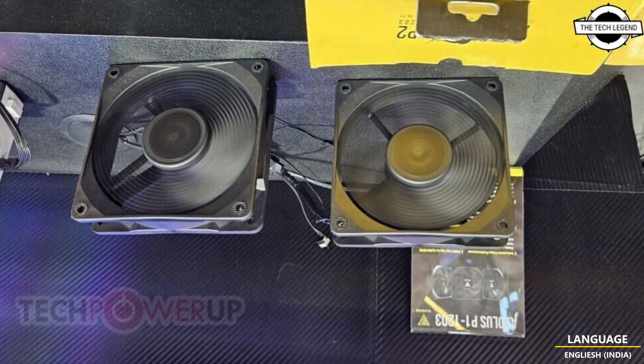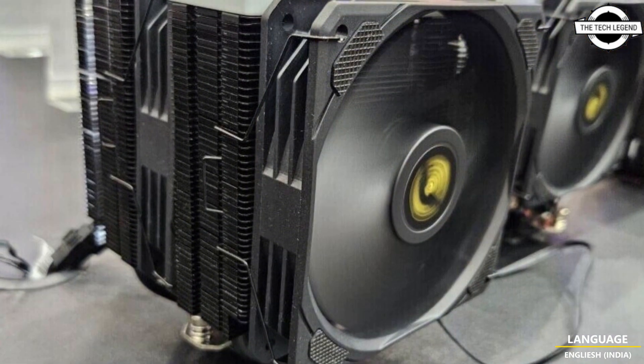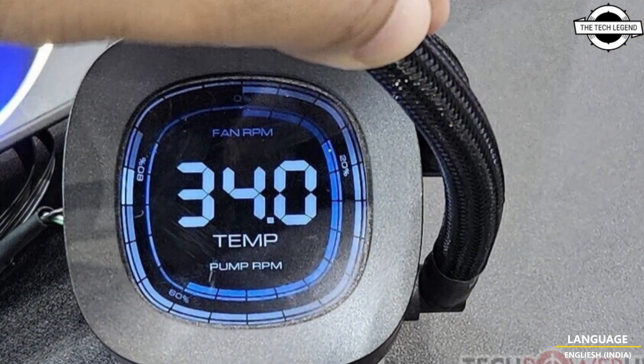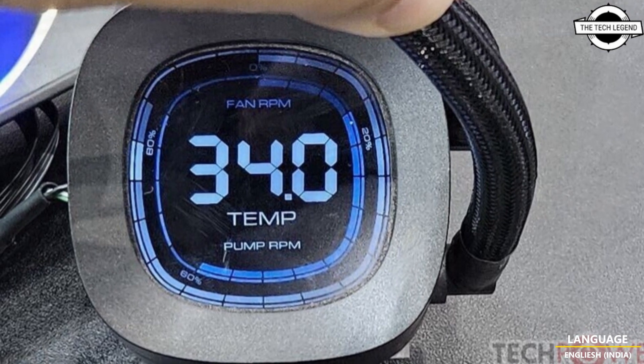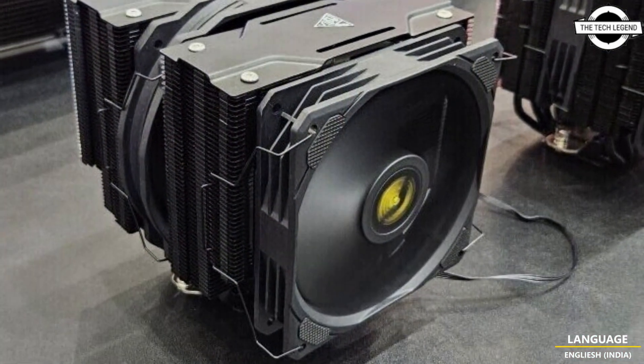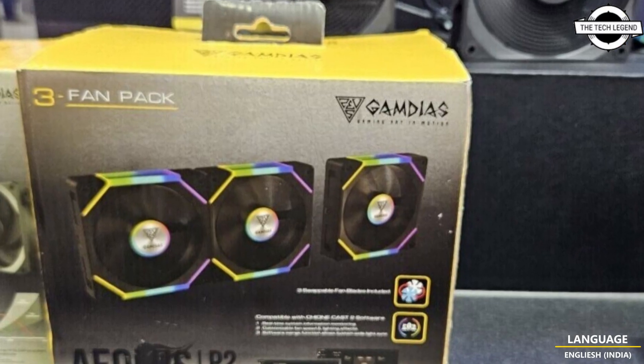The pump head also houses a stunning ARGB lighting ring that runs a pre-selected set of lighting modes. The Xeon P3 sports an upgraded mounting kit for easy installation on modern AMD and Intel platforms.